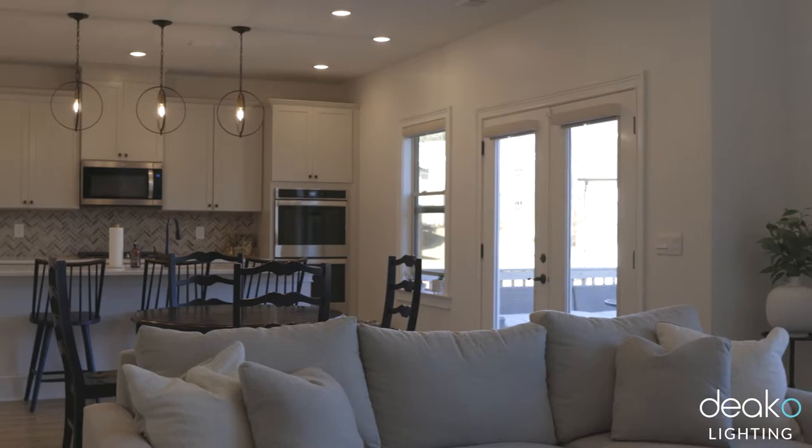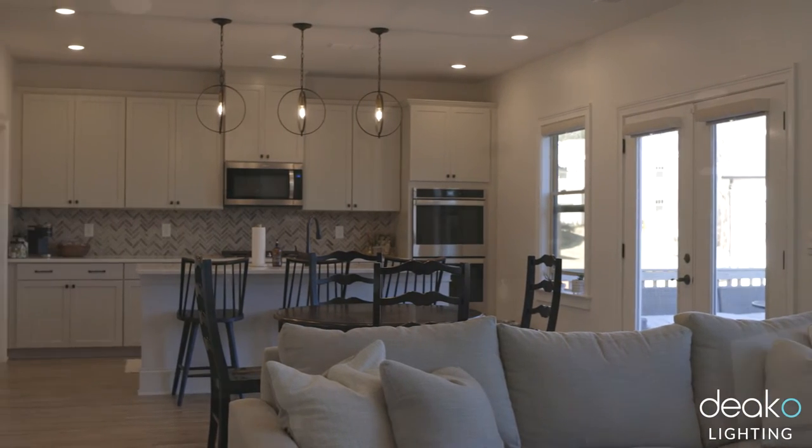The switches are interchangeable without any tools, so you can upgrade, change, or modify any of them really easily. It's worked out really well — we've got two dimmer switches in the kitchen, one in our living room, and one in our dining room.